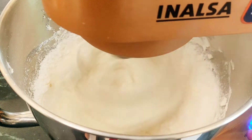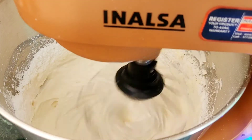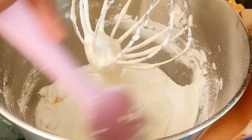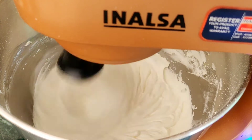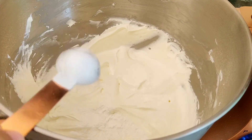Add 75g of icing sugar and 1 tsp of vanilla and whip it all together. Whip it at low speed — you just want to mix everything together. Add 1 tsp of corn starch to the cream cheese mixture. This helps the cheesecake to hold its shape.